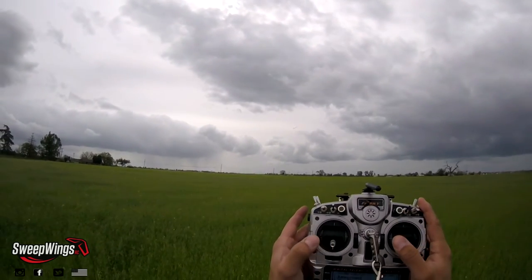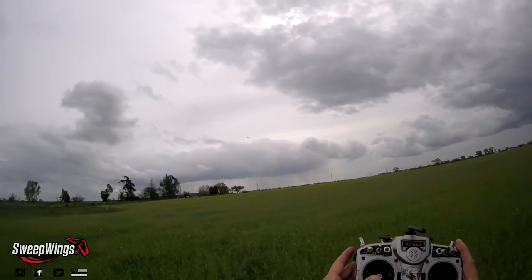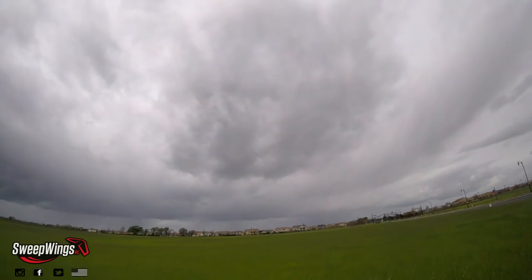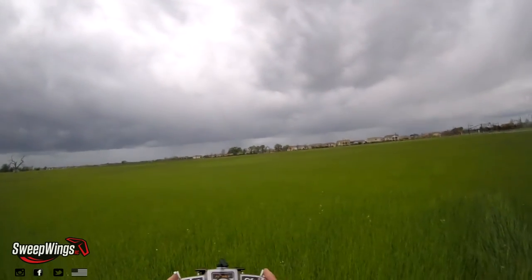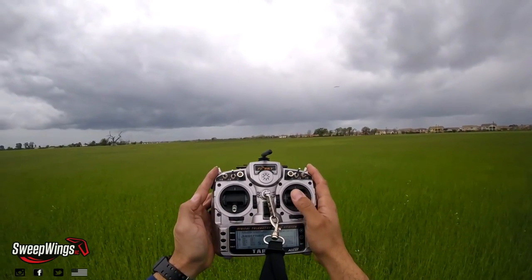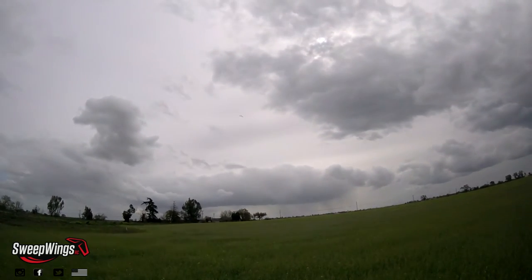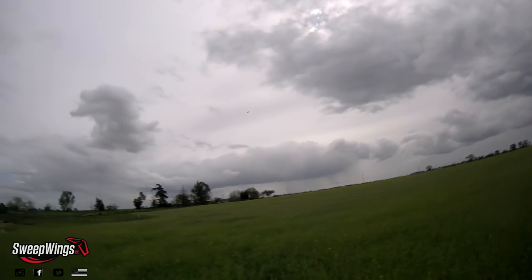Flies with both packs. Doesn't affect the CG. Back we go. As you can see the CG is not affected and the glide slope is pretty good.